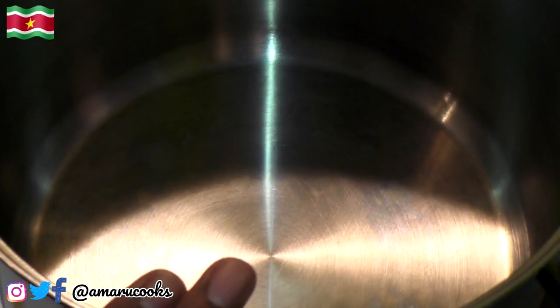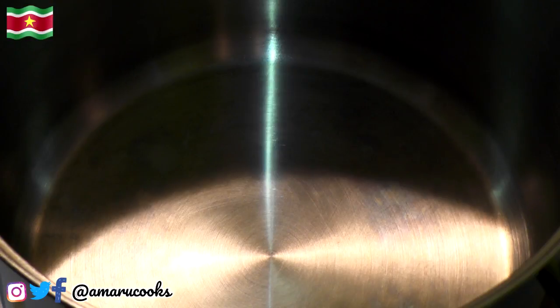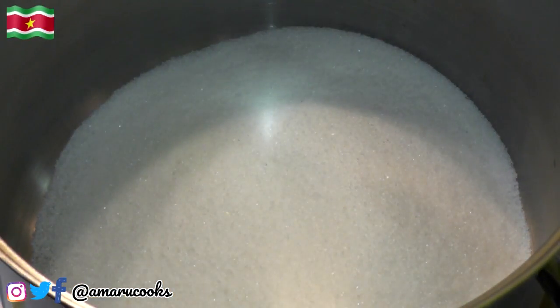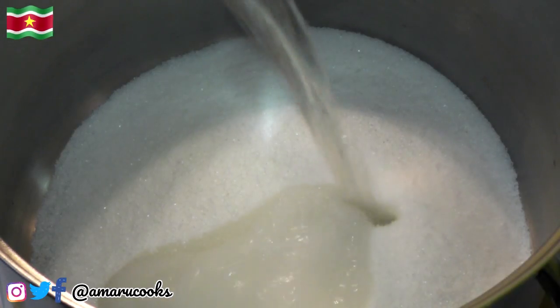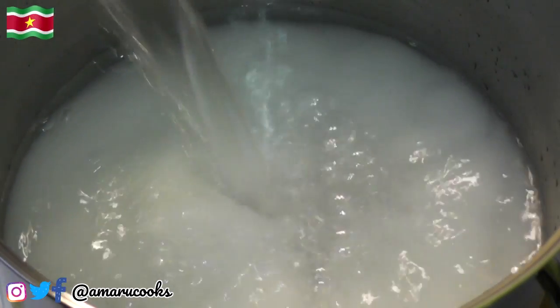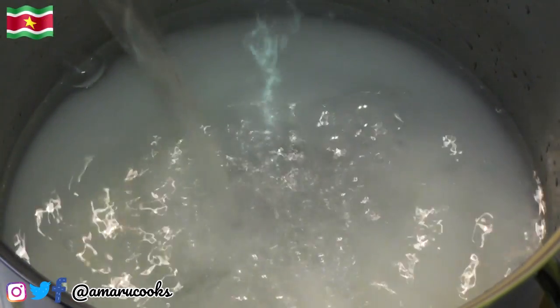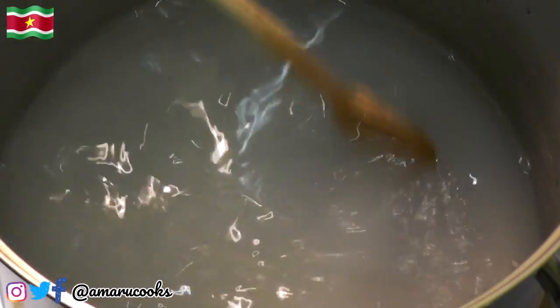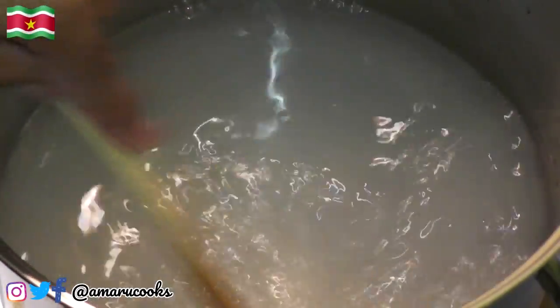Okay guys, so in this pot I am going to add one kilogram of sugar. To that, I am going to add a liter and a half of water. Just like that. Now we are going to give this a nice stir.